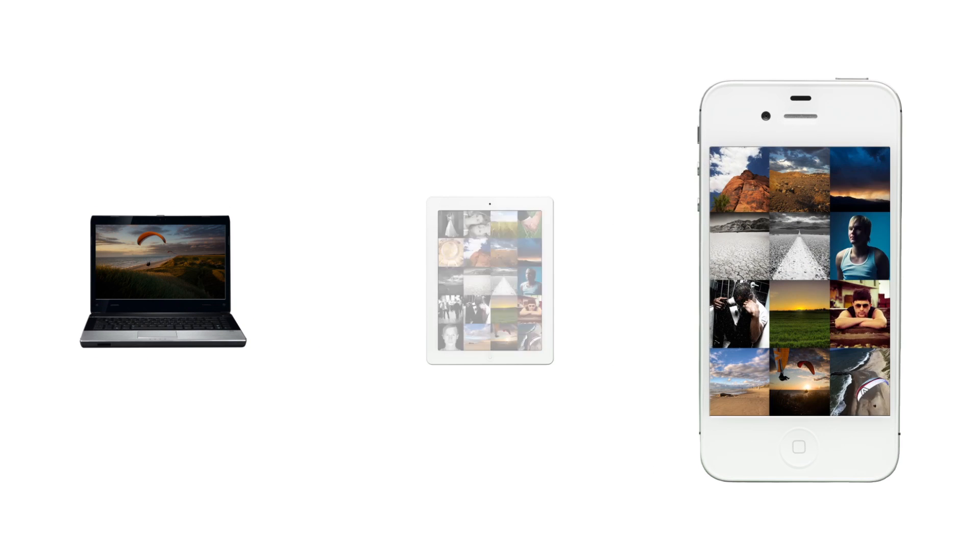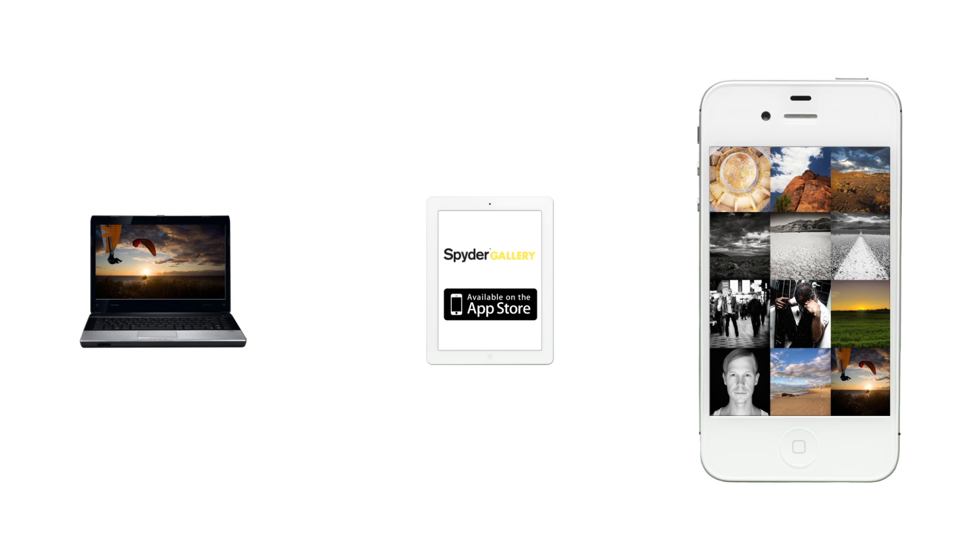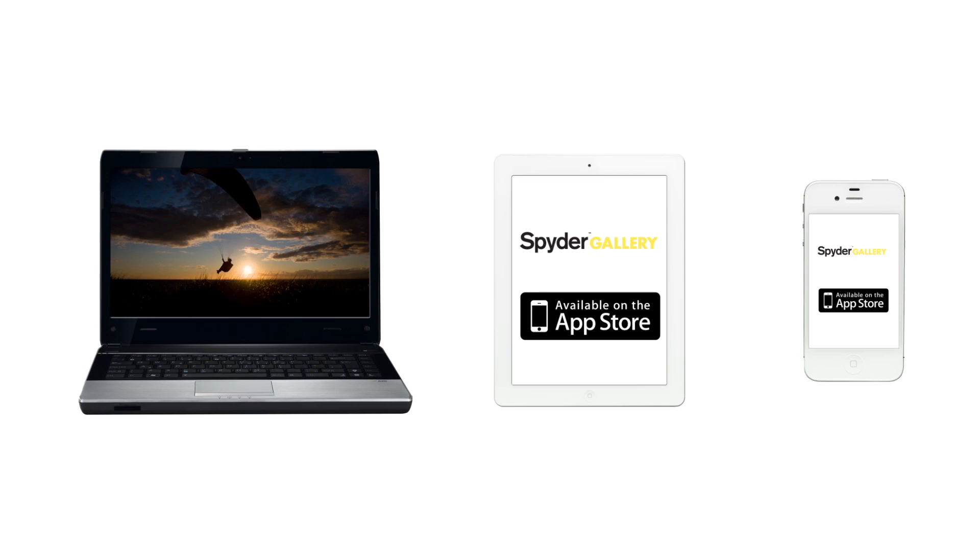You can also download the free Spider Gallery app to calibrate and view color-corrected images on your iPad or iPhone.